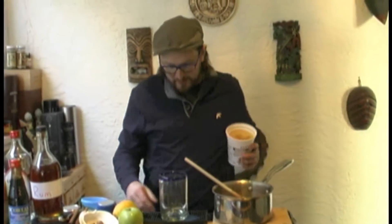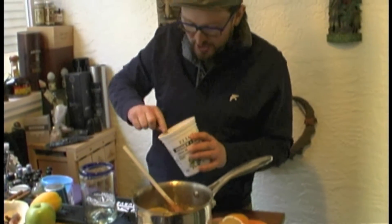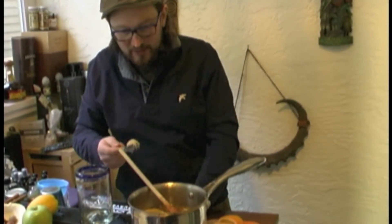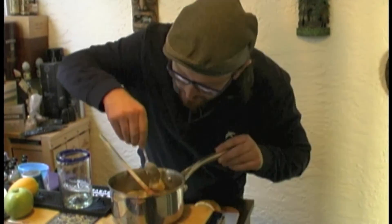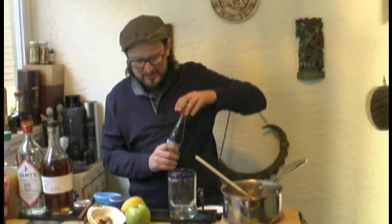Honey is going to be our base sweetener. Probably not going to need too much honey — just enough to compensate the citrus and the lemon that's gone in there. I'm going to go with just one teaspoon of honey. You can always add more or put less in, depending on how sweet your tooth is.